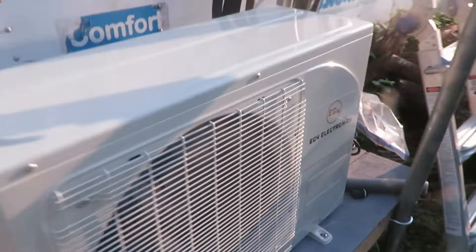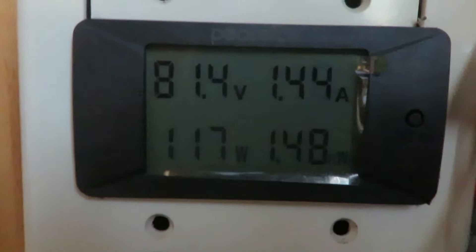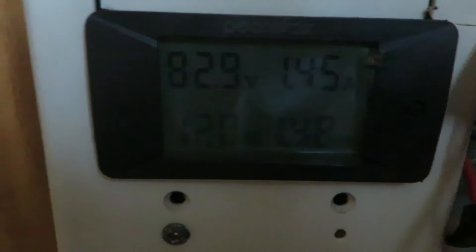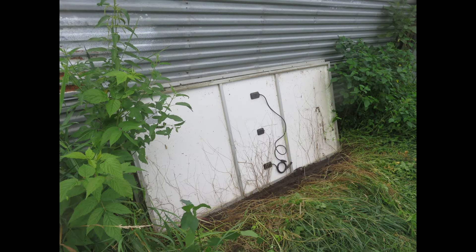Still running. Going inside to see what it says. It's supposed to need 90 volts but it's at 85 and it's still running — that's pretty amazing. I guess it'll shut down pretty soon. It just cuts back on how much cooling it does if it doesn't have enough power. But it is pretty cool in here — I had it set way down. It's nice.